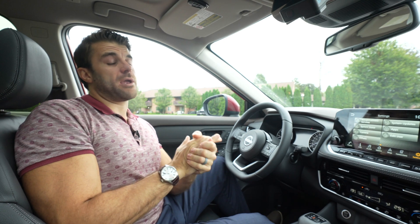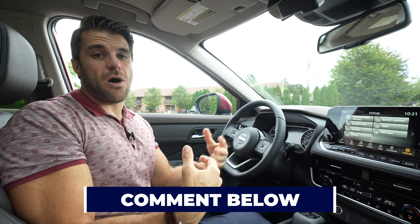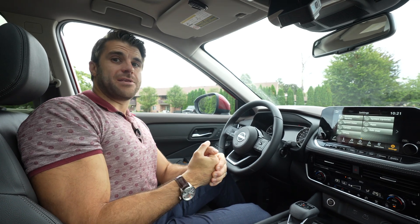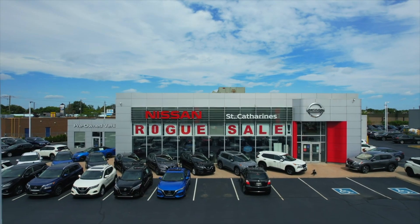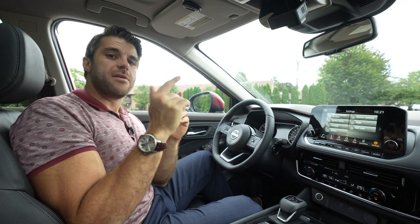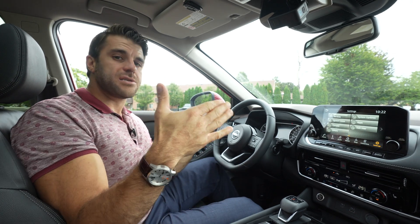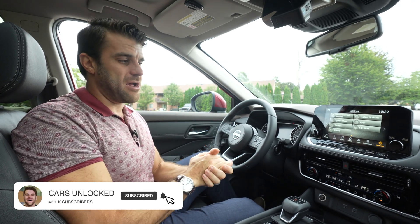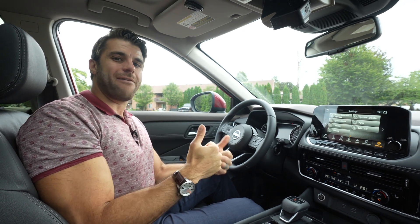If those solutions don't work and you're still having issues, comment your problems in the comment section below and I can certainly try to answer your questions. Worst comes to worst, go to your Nissan dealership. Thank you so much for watching — if you learned something, hit the thumbs up button, subscribe to the channel. We've got a lot of Nissan content on the channel. We will see you in the next video. Have a great day.